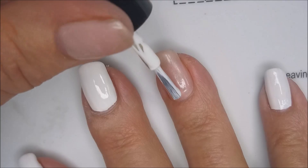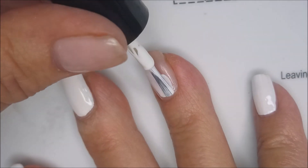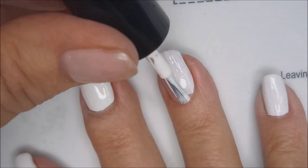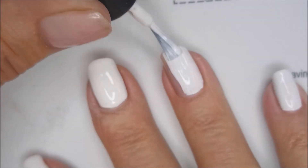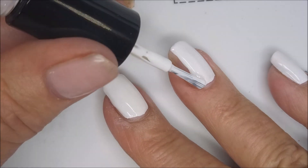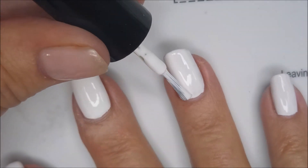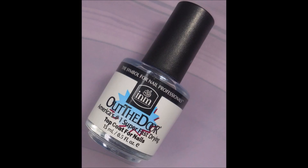I've already got on Starry Blush as my base coat and I'll be using the Drip Drop Nail Paint in Tidy White Ease as my base to get this one started. Just use what white you have — Simple Colors, OPI, Color Club, China Glaze, whatever white you like. Put down a white base.